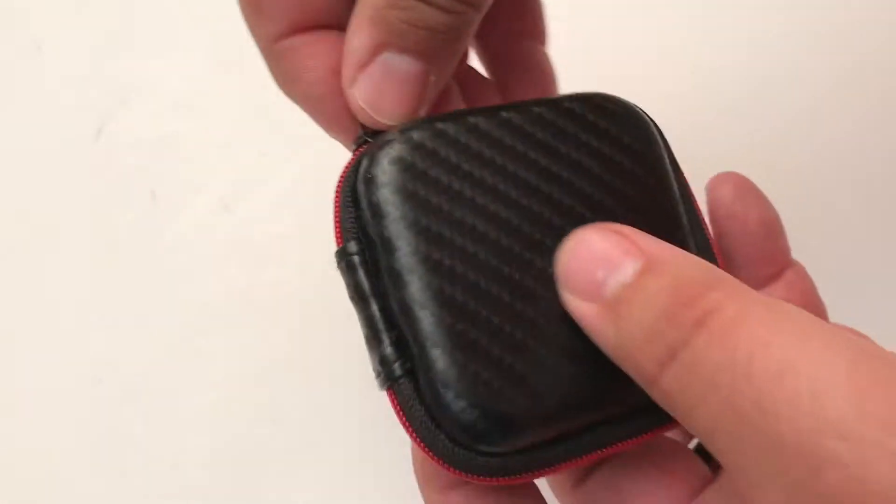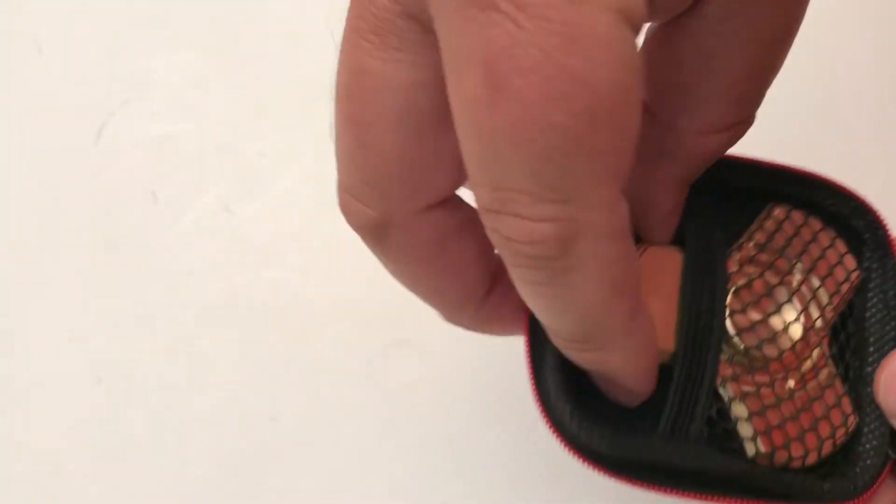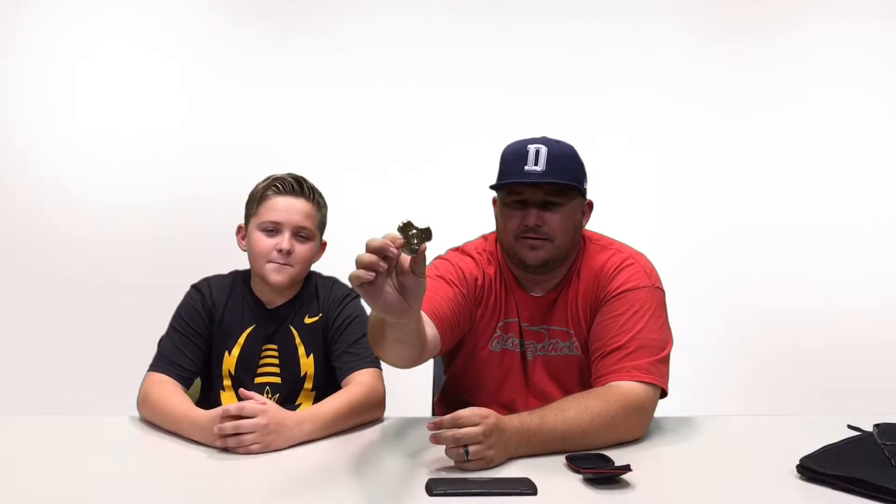Famo Best, I believe is what they're called. We'll put a link in the description where you can check it out. This one's pretty slick though — check that thing out! It's quiet, it's got a good feel to it, good weight to it. I like that — that's a good one right there. What do you think?